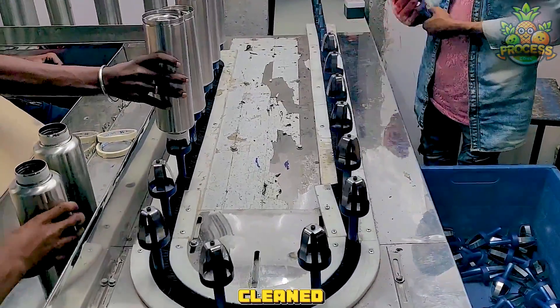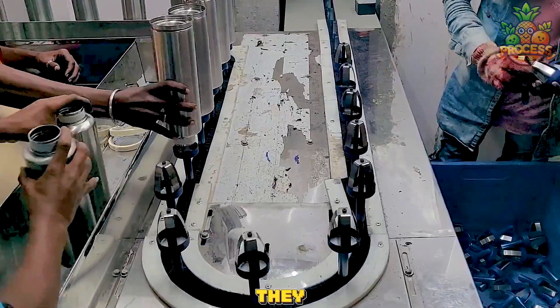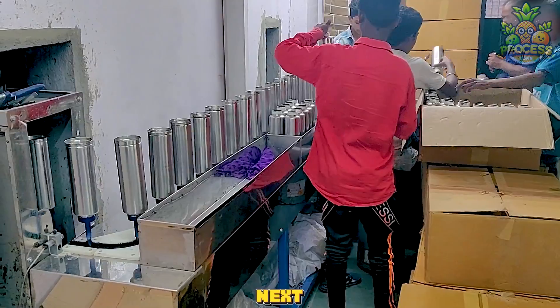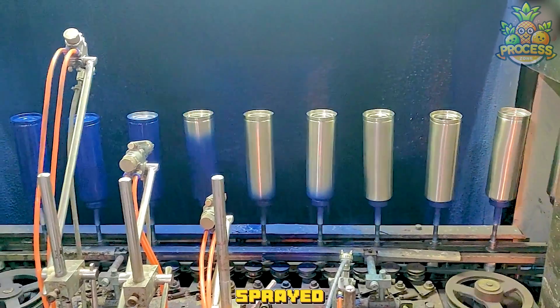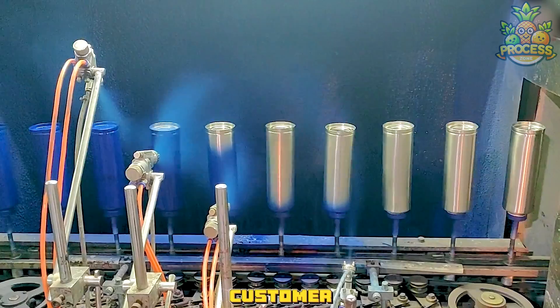The steel bottles are cleaned and dried to remove any dirt, oil, or dust. Then they are sprayed with a thin layer of primer, which helps the coating to stick to the metal. Next, the steel bottles are sprayed with a colored coating, which can be any shade or hue that the customer wants.